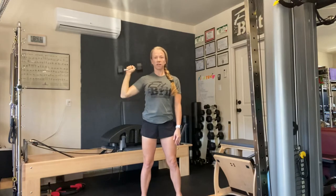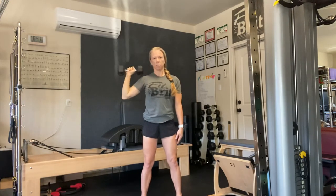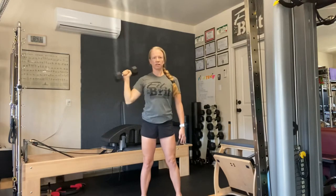We'll do 10 to 15 on this side. Make sure you're controlling it on the lowering. Make sure you're not pushing your body to one side — if you're doing that, it's too heavy. Nice and controlled. 10 to 15 on this side and then you'll switch.